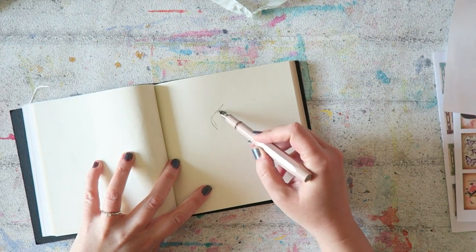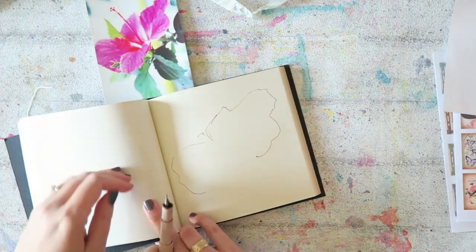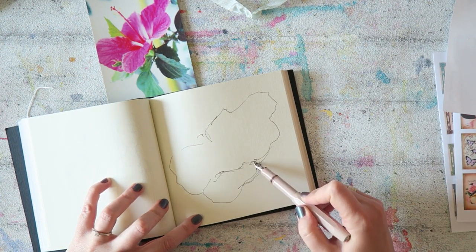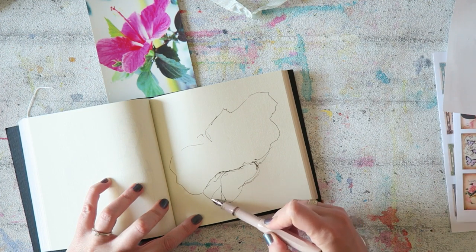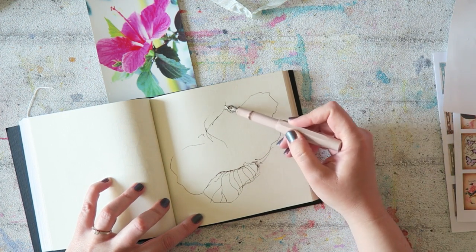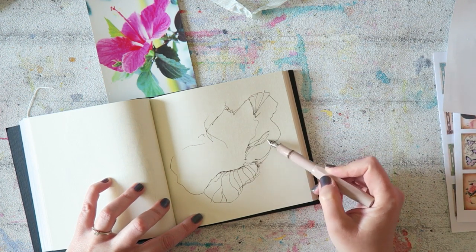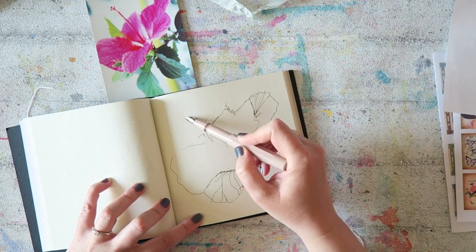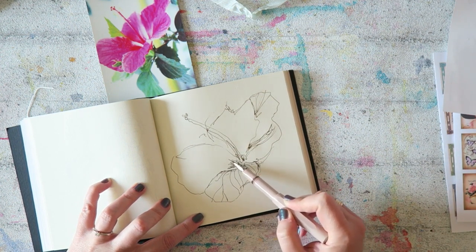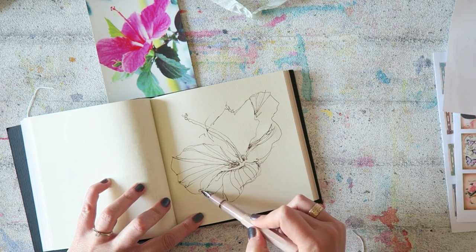Hey everyone, Irit here. Technically this could be another part in my 'painting an abstract flower' series, all the ways you can fail painting an abstract floral. But I would say this is more accurately named 'studio sessions' — I think maybe that's what this series should be called. So today's focus is going to be finding a routine that works for you.